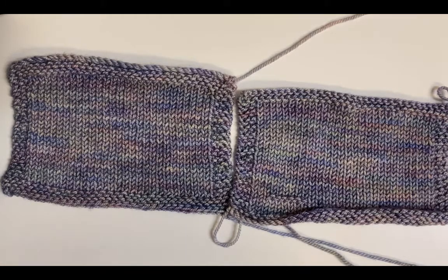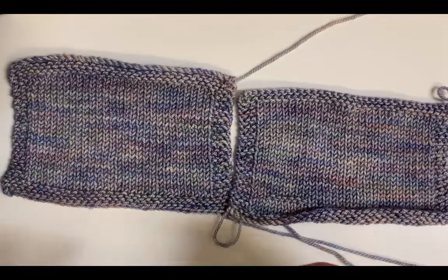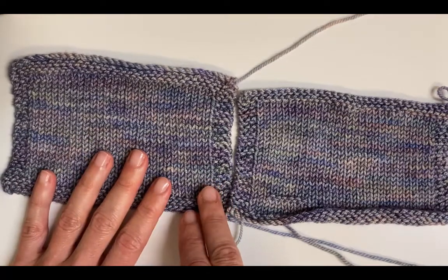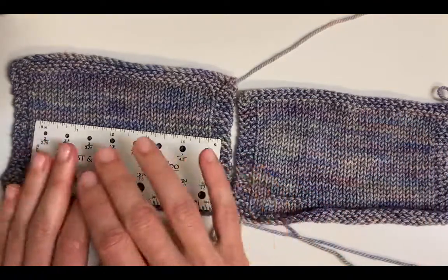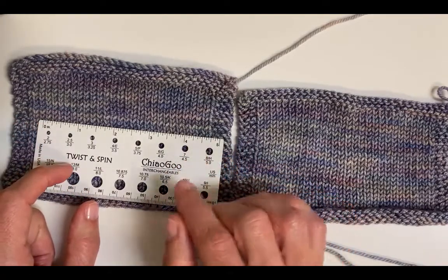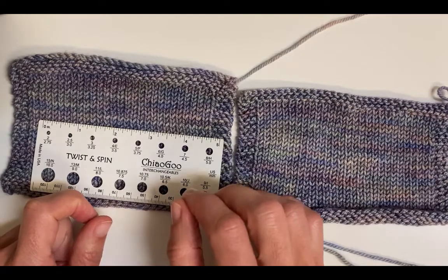The third main consideration when substituting yarn is gauge. Patterns, especially for a garment that needs to fit, will give a gauge — they'll say over 10 centimeters or four inches you should get a certain number of stitches. So you want to knit a swatch. If you've found a yarn that roughly matches the fibre content and roughly matches the weight, knit up a swatch on the needles recommended for that yarn, measure over four inches how many stitches you get, and see if that matches the pattern. If it does, great, away you go. If you're only a little bit off, you might be able to just change your needle size.